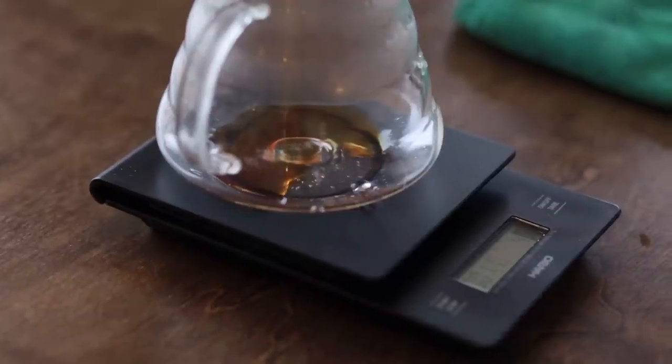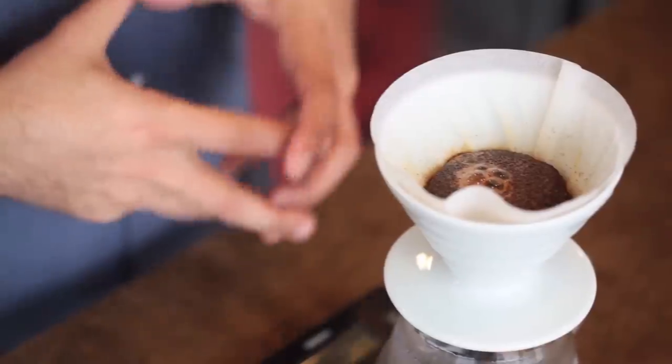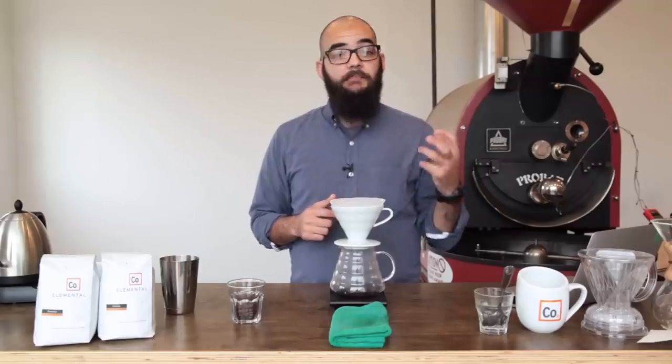You want to avoid pouring on the outside rim or the filter area because then our coffee can end up tasting really papery.